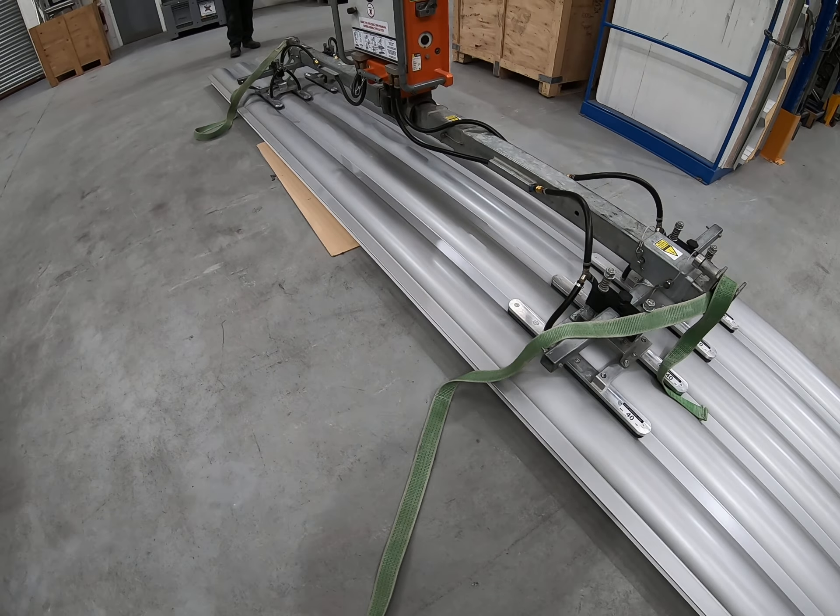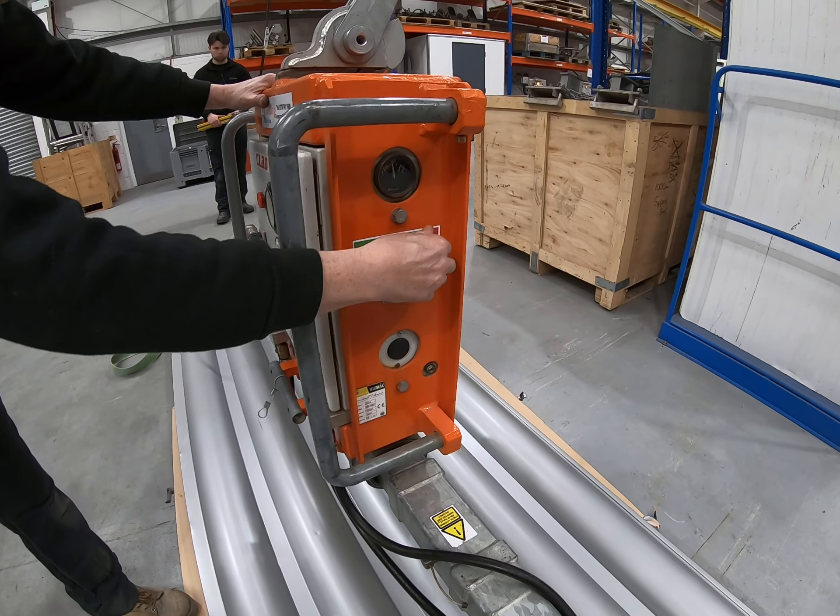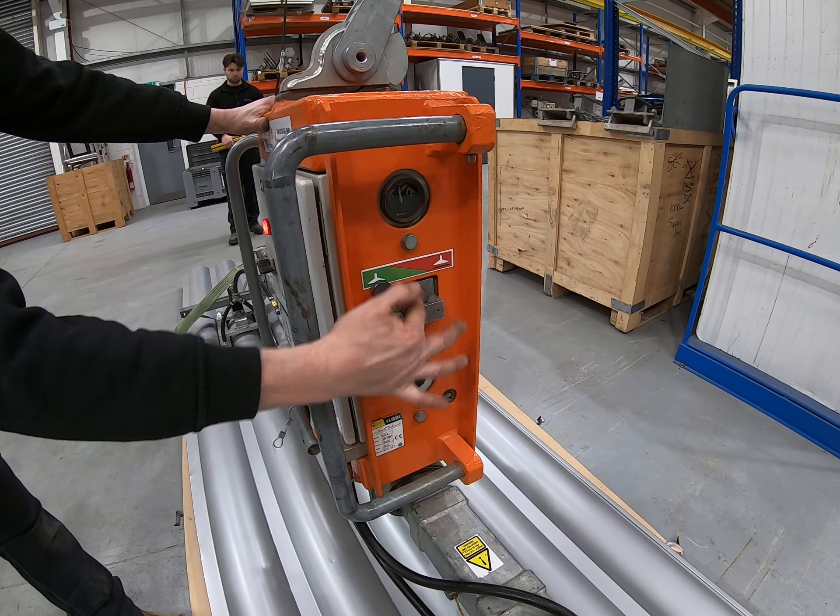Now we're ready to operate the suction. Neil will come in and operate the vacuum lever — pull it forward into the suction zone.